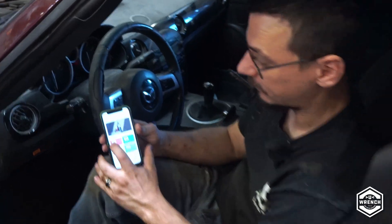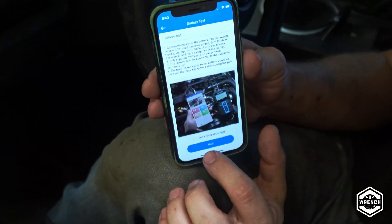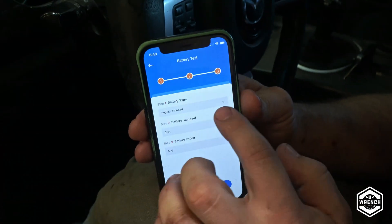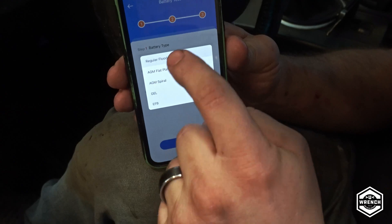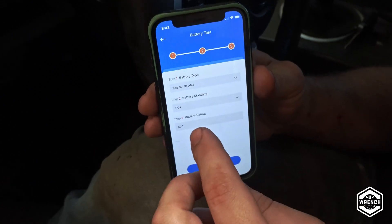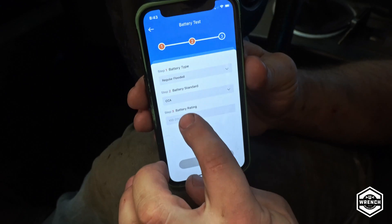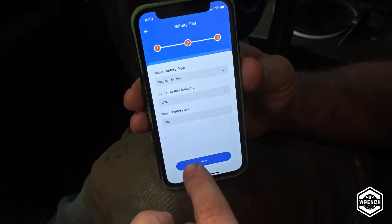Over here we're going to do the battery test first, which doesn't require turning on the car. It gives you a little description of what it is. We'll hit next. One thing I don't like is that the arrow doesn't work to change battery type — but if you click where the words are, you can actually change it. Minor thing, first world problems. We have our cold cranking amps selection, and it has many others you can choose from, including regular cranking amps. When you select it, you come down and enter how many cold cranking amps your battery has, and then you test it.